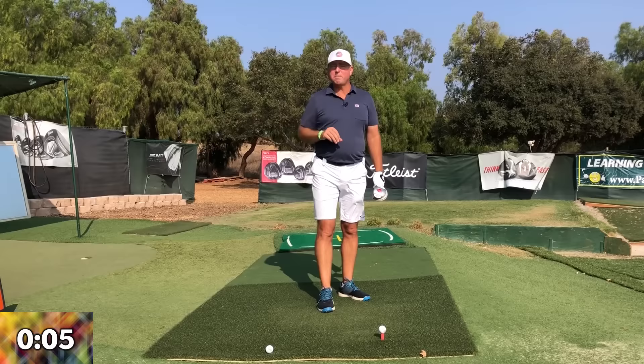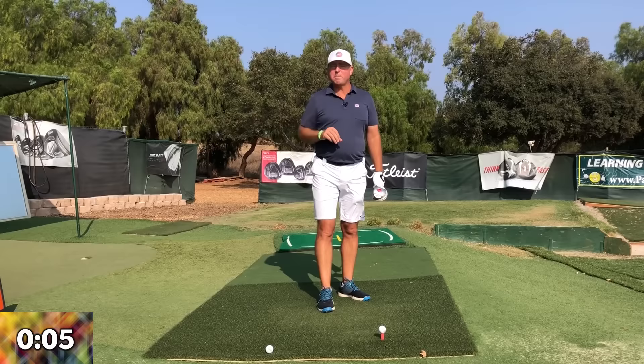I hope this video helps to cure your slice and does it in such a simple way that it gets it done fast. I'm Steve — thanks so much for watching, and as usual I'll either see you in the next video or I'll see you longer and straighter down the fairway. Everybody take good care.